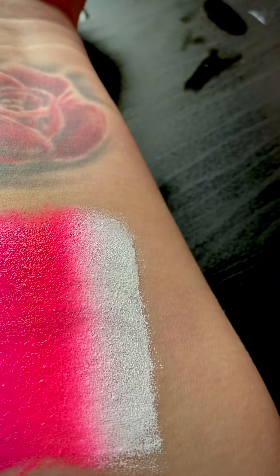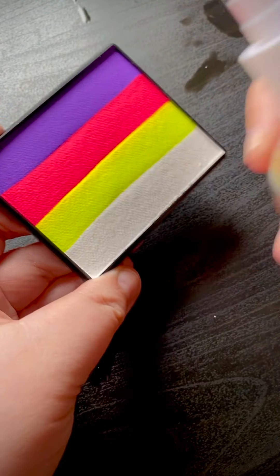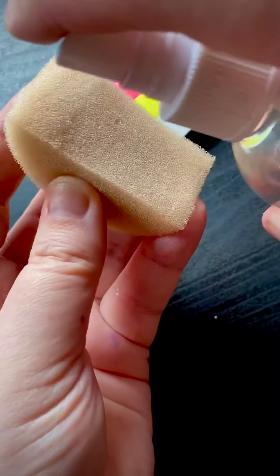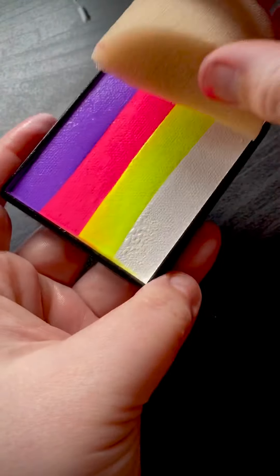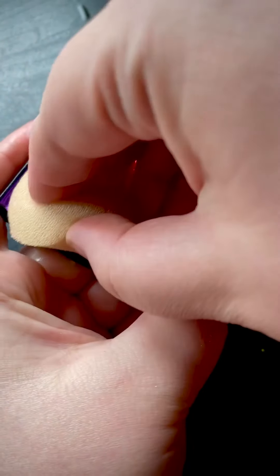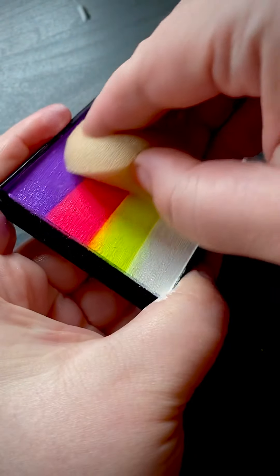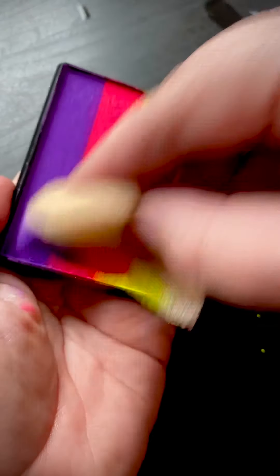And the next we'll do is Pink Lemonade. I'm going to spray with my spritzer but I'll do it off the table so I don't soak the table. Okay, that's nice and wet, and I'm going to get my sponge and wet my sponge off the table — a few squishes — and then load up this one. These sponges just fit great in these rainbow cakes.